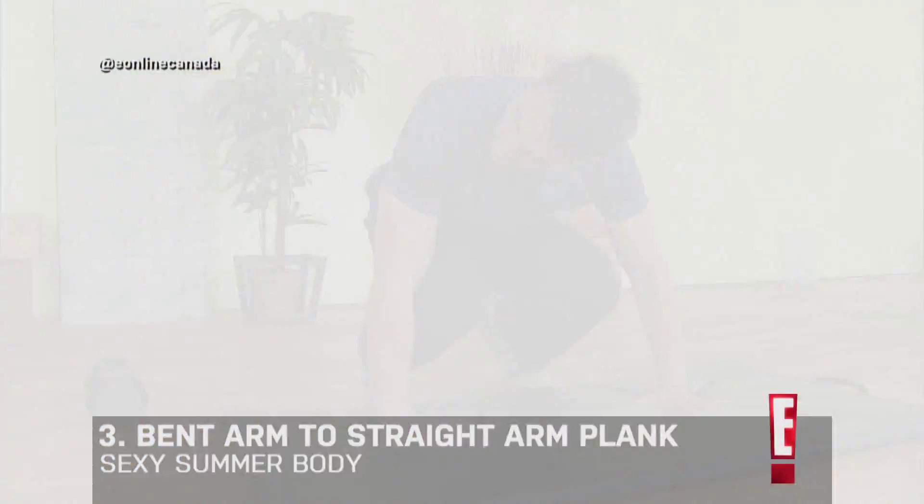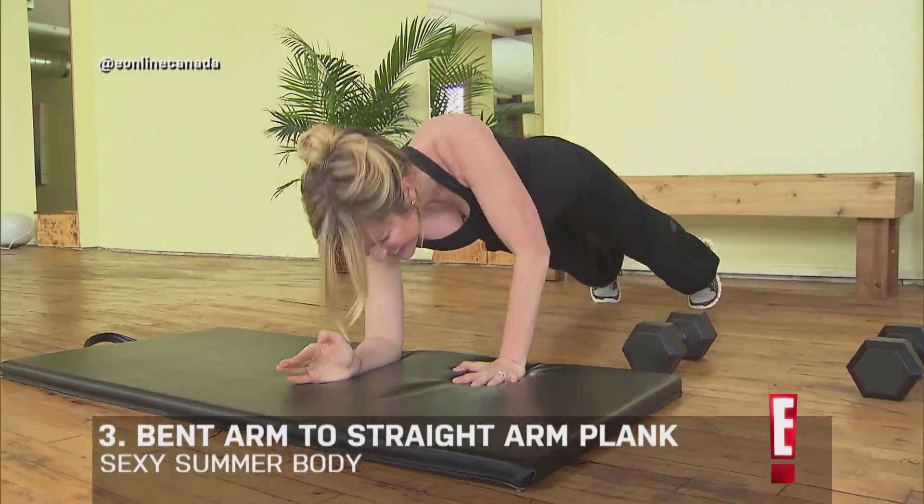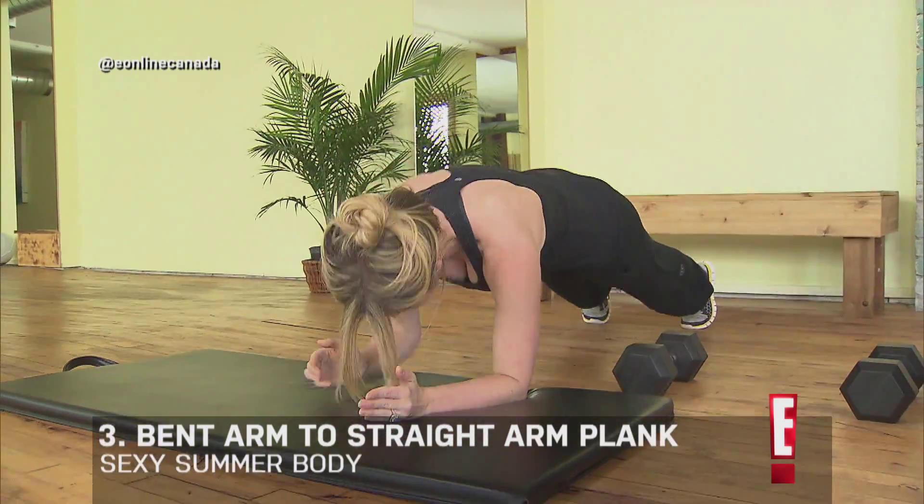Now the last one: take your hand underneath your shoulder, straight up, down — like a step class with your arms.